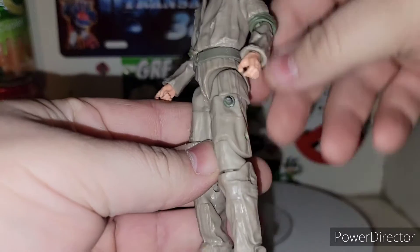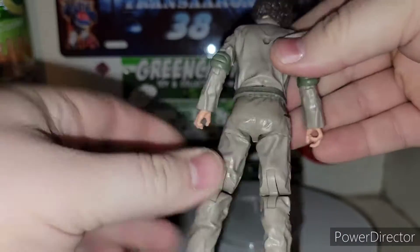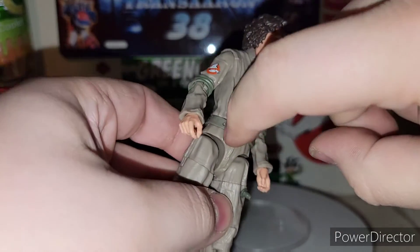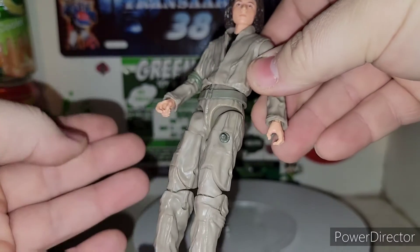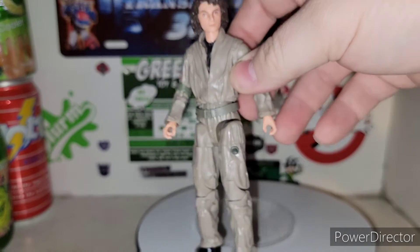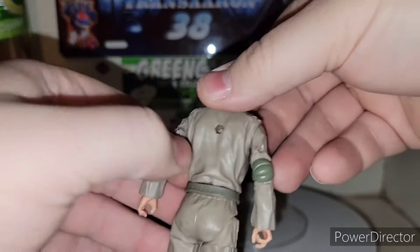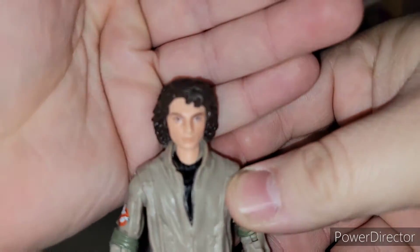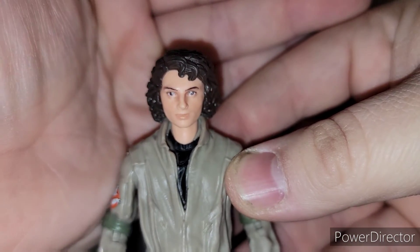You can definitely see there are tubes on the flight suit, but they're not using the tubes anymore — the kids aren't anyway. You can see there's a little belt right here, and there's a little port right here for peg little objects, like the ghost whistle or something from Podcast. You got the peg hole back here for the proton pack. Very nice head sculpt going on here.